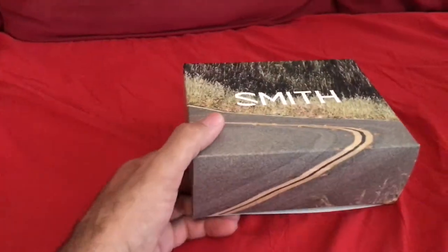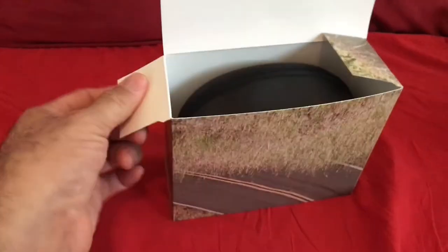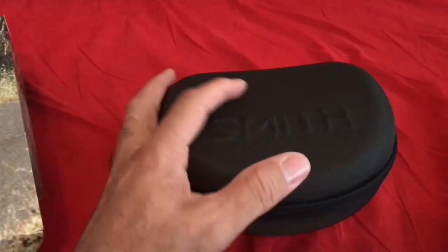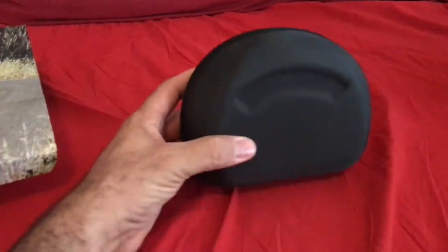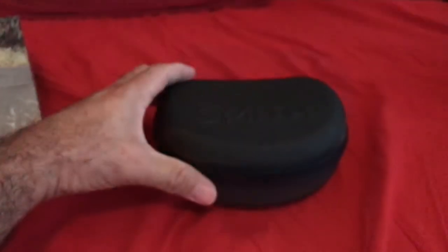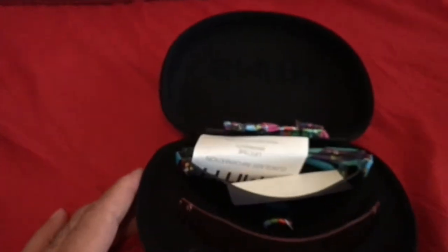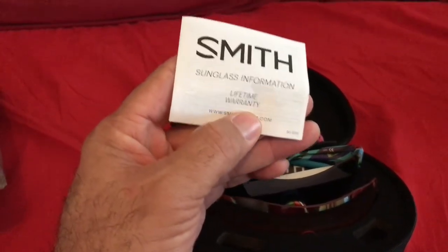Let's put all that aside and check the main box. Opening it up — oh yeah, it comes in a really nice case. Wow, this feels really solid — it's a big black box, pretty stiff, so it protects your sunglasses really well. It takes both hands to open. Inside, the Smith sunglasses come with some information and a lifetime guarantee.